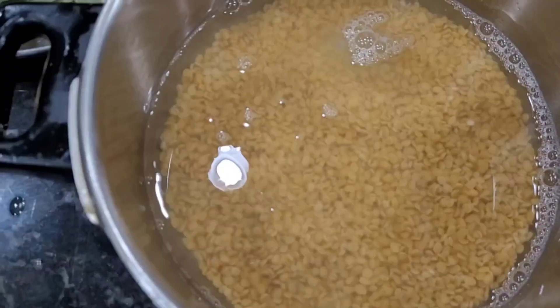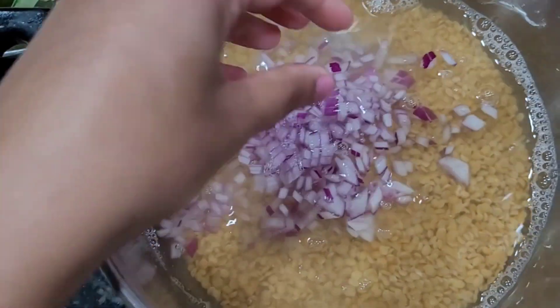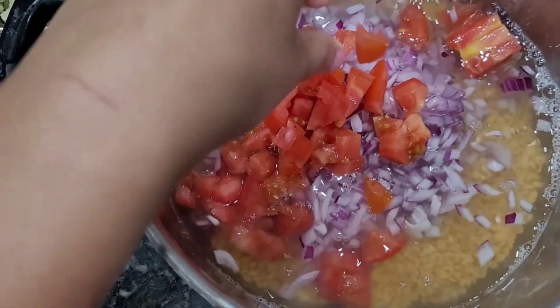I will wash the tomatoes — they are part of the ring to make a dish.